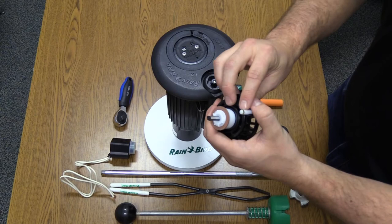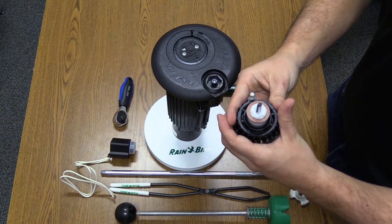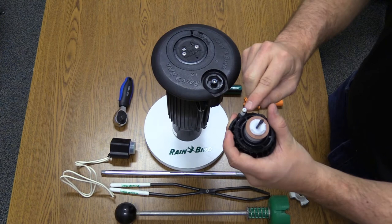A second area that could have issues is the O-ring around the elbow on the valve. If the valve is removed often during maintenance procedures, such as flushing, the O-ring could get damaged, which will cause weeping.